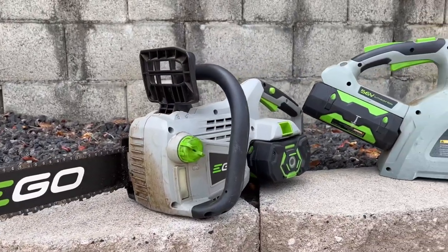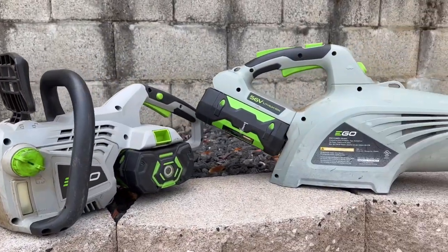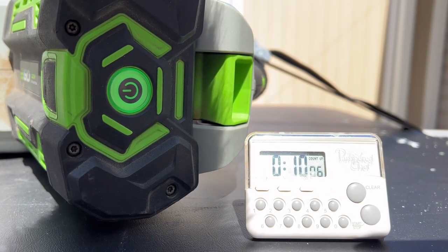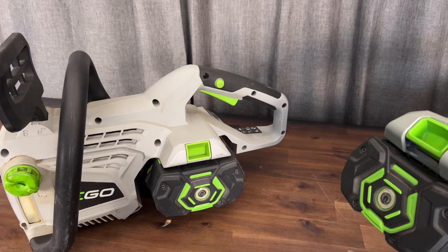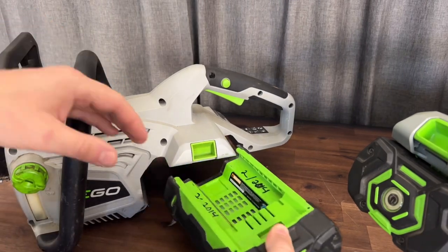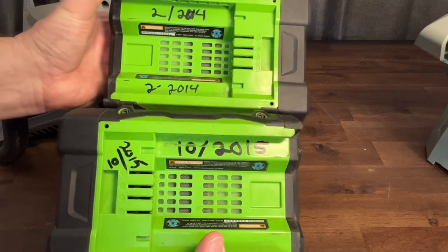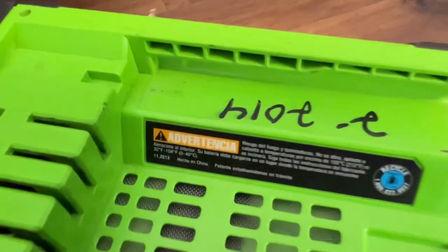In today's video we're taking a look at my Ego Power products that are almost nine years old, to see just how long they still run and if this really is a great buy. These batteries are coming up on almost nine years old. I ended up writing down the dates of when I put them in service, but the actual manufacturer date was a little bit earlier.